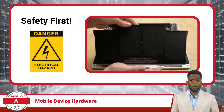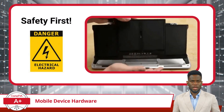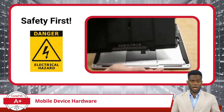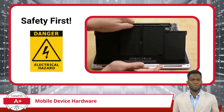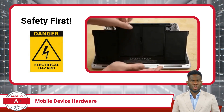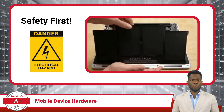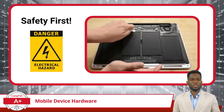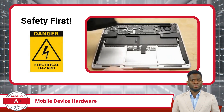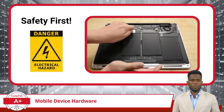Before we dive inside one of these mobile devices, safety first. Whenever you're planning to work inside a mobile device, always disconnect it from any power source and remove the battery. Implementing this one step helps to prevent electrical accidents or damage to the device. Additionally, when it comes to battery maintenance, you'll need to be aware of the type of battery your device uses and the manufacturer's guidelines for removal and replacement. Some devices have batteries that are easily swappable, while others may require a more delicate approach.